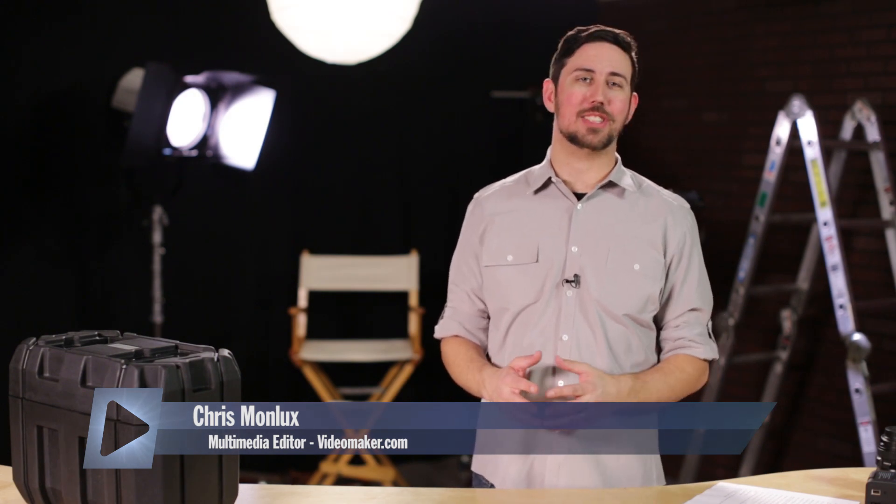Hey there, Chris from Videomaker here with another unboxing video. Today we have the Blackmagic Design URSA. Now when this was shipped to us, normally we get a nice shiny box with cellophane all over it — we get to kind of de-louse it and pull it out of the box for the first time — and that wasn't quite what happened here. This time Blackmagic sent us a camera that's kind of a review unit that's been sent around, but hey, beggars can't be choosers. We're pretty excited to get this camera, so without further ado, here it is.